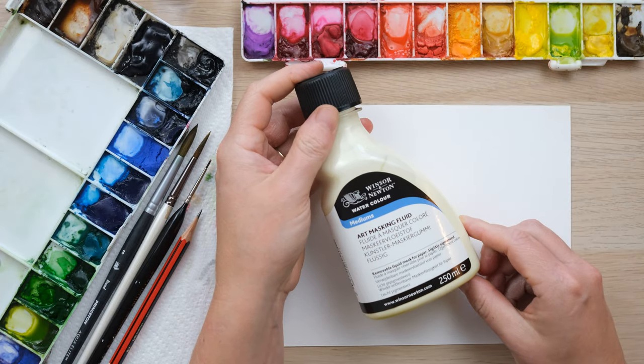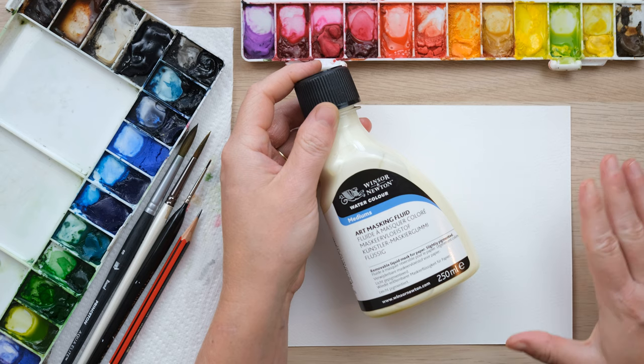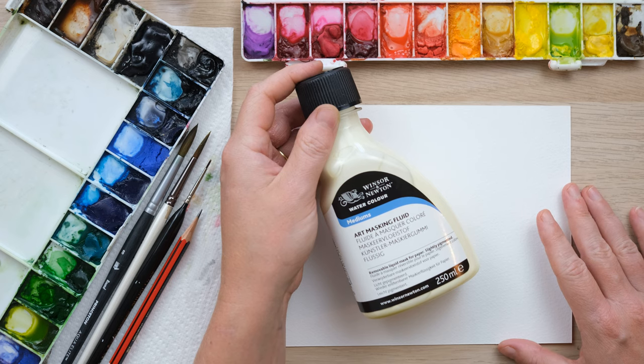Hey everyone and welcome along to today's quick fix. Today we're looking at masking fluid, just a really simple introduction to it because it's something that I don't use a lot of, but when I do use it I just love it.